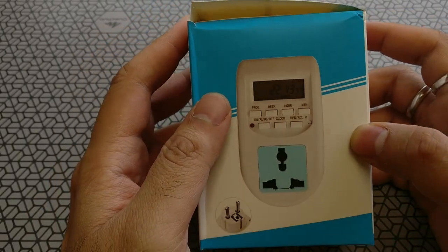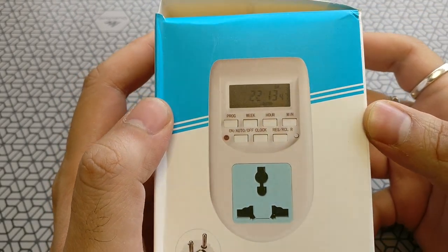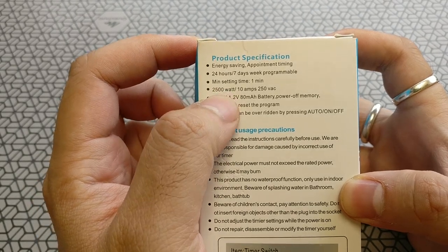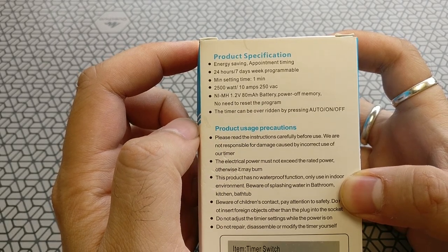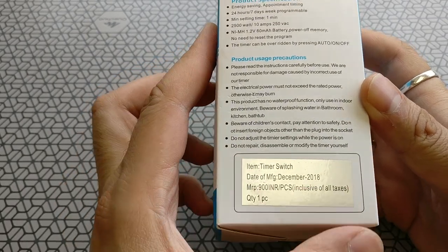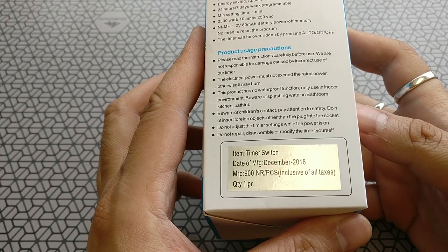First let's have a look at the packaging and what's on it. Here are the specs of this device. It is a weekly timer switch — a seven-day weekly programmable timer. You can set timers for anything above a minute. It handles up to 2500 watts or 10 amps at 250 volts AC. It has a small built-in battery for memory storage, so if you set up a timer you don't have to worry about it resetting when you unplug it. It does have a battery for backup.